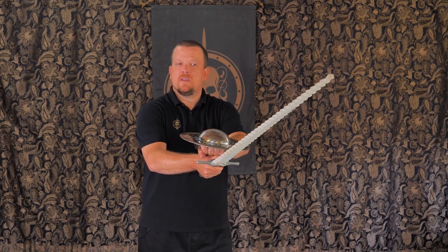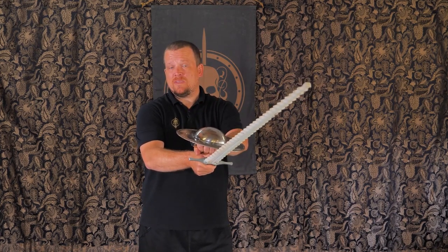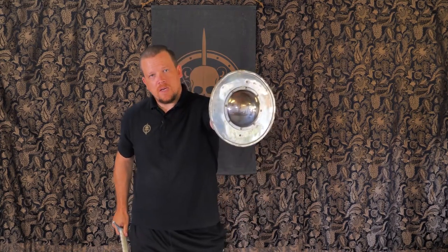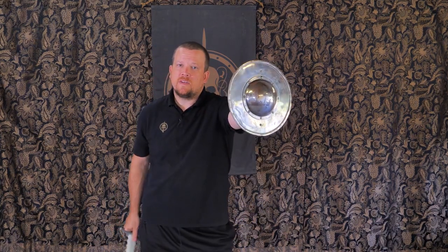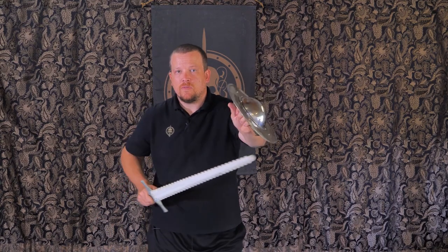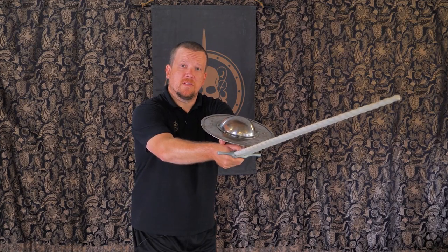So when you're using a sword and buckler to perform a thrust, I have this handy implement in my other hand that I can put on top of my hand as if it was wearing a hat. So when you're performing this, I start with a good cone of defense position and I have the sword with the tip forward. I throw the thrust and I put the hat on my hand with the buckler.